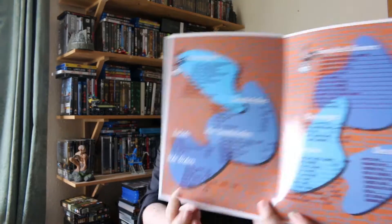First there's a menu from Jackrabbit Slims, including of course the $5 shakes.